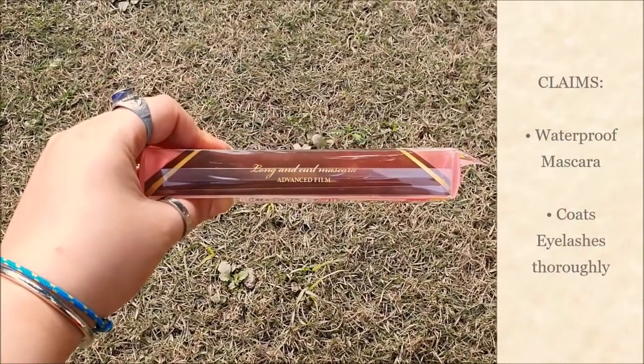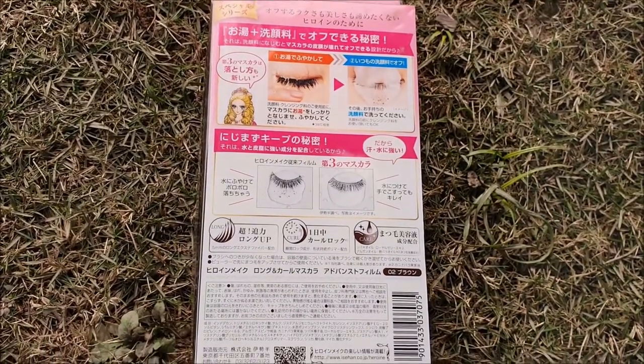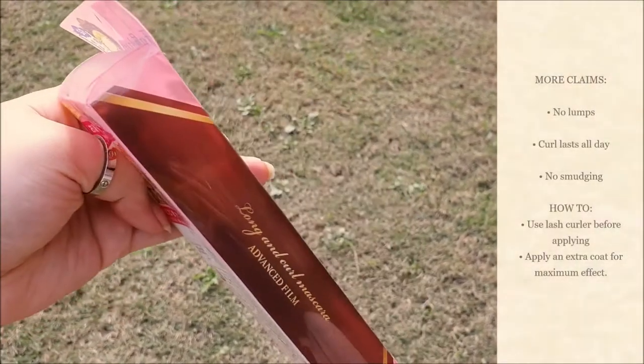It claims that this waterproof mascara coats eyelashes thoroughly for a volumizing effect that truly mesmerizes. It contains 5mm long extension fiber, the longest fiber combination in the history of Heroine Makeup.